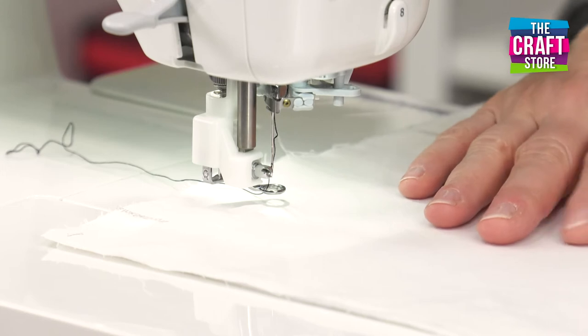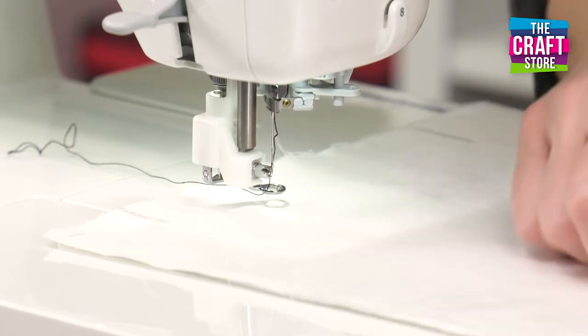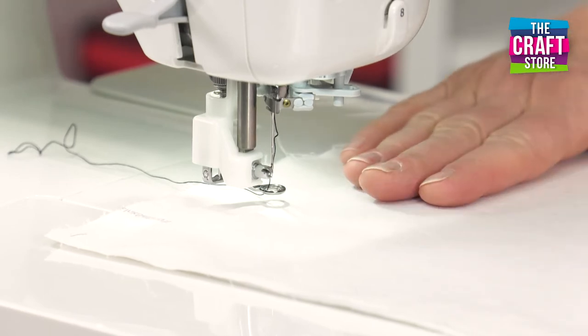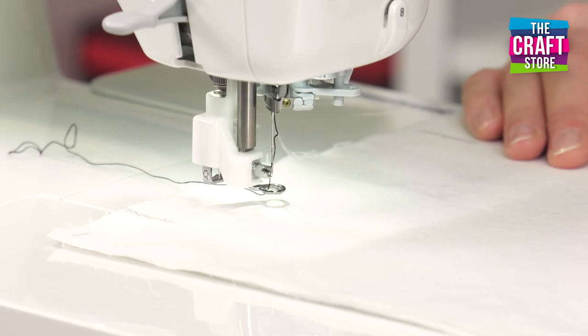I've got a piece of white fabric here and what I've done is I've got a piece of white felt and I've bonded the white fabric to the felt just to hold it in place. That's using a fusible web.